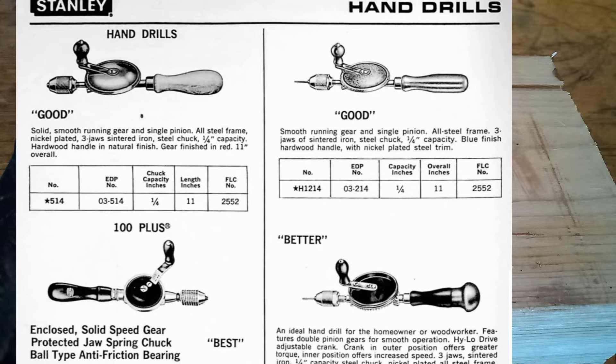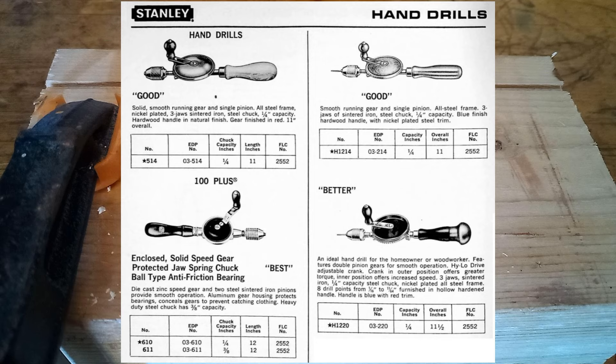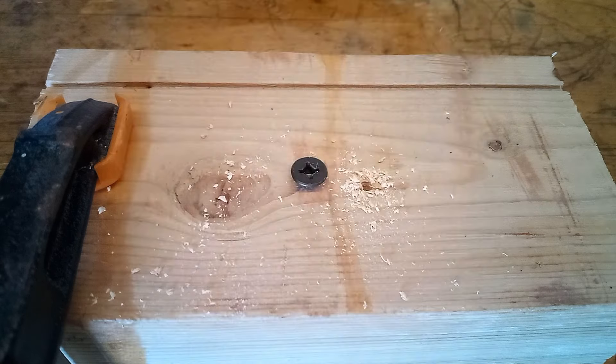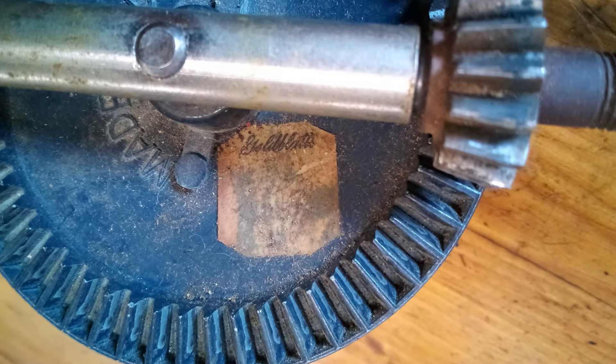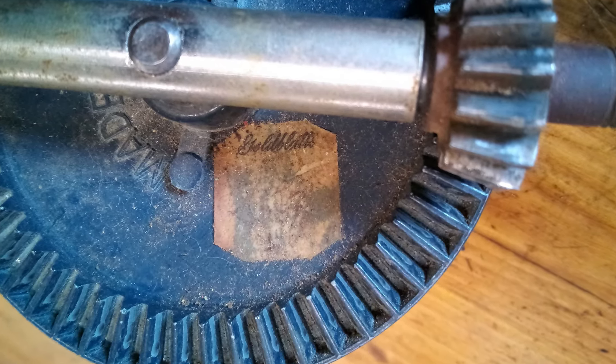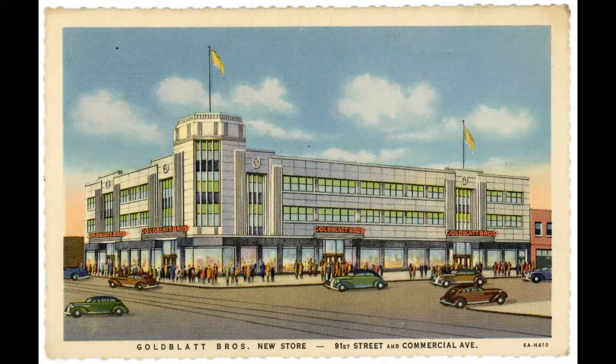They had multiple variations of these. The Handyman series that I have was the lower-end version, so it only has one speed and there are no bearings or anything in it. Here you can barely make out the Handyman logo.